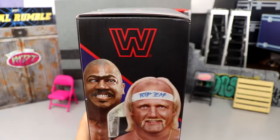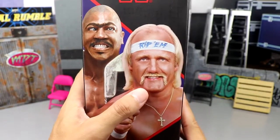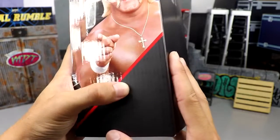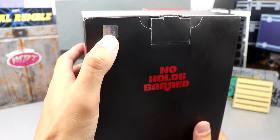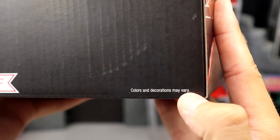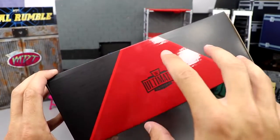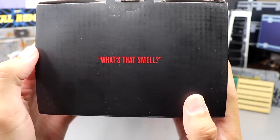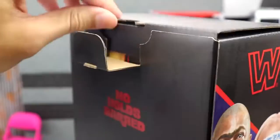You get a beautiful image of Zeus and Hulk Hogan — or Rip, I should say — with the Rip headband. Going down, there's nice red embossing with the matte packaging, which looks really good. On the back you get a nice No Holds Barred logo, a WWE official sticker, and the Mattel logo. On the other side you get another WWE Ultimate Edition logo with the red embossing. At the top you get the iconic 'What's that smell?' in red lettering — a nice funny reference from the movie.